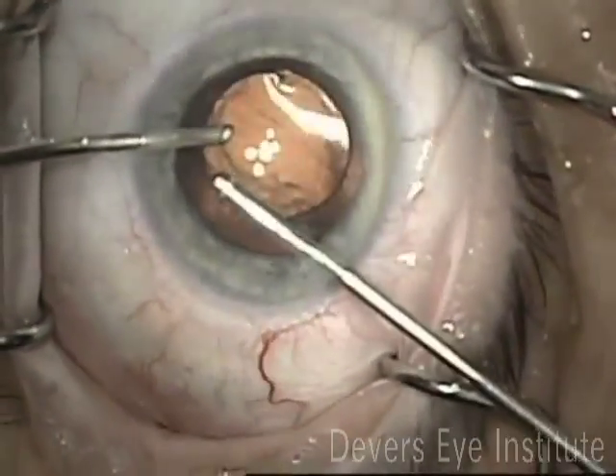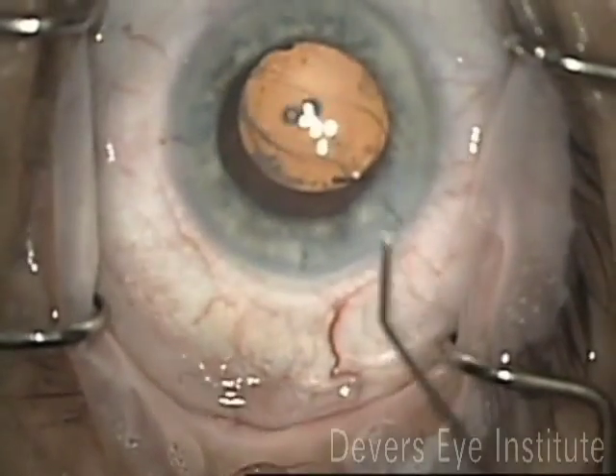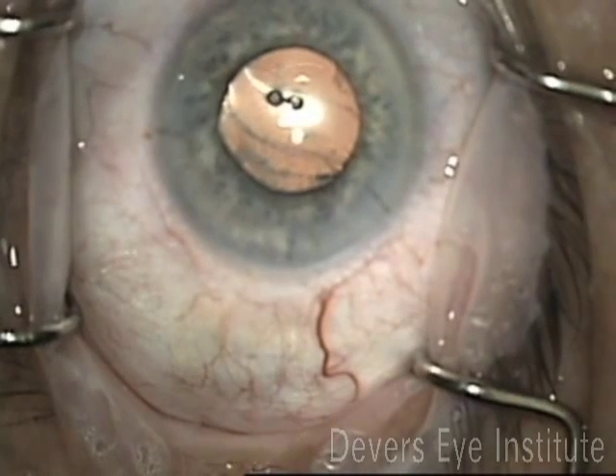Here's a sped-up clip where I'm just thoroughly removing all the viscoelastic. The wounds are sutured tight, Miochol is introduced, the pupil comes down nicely, and that's the end of the case.